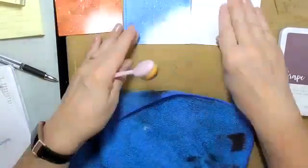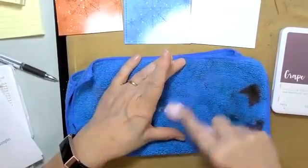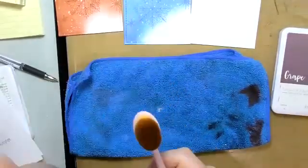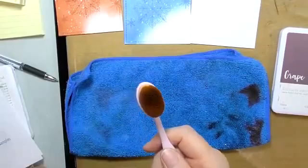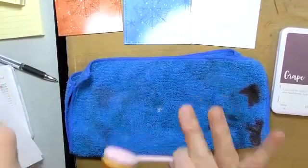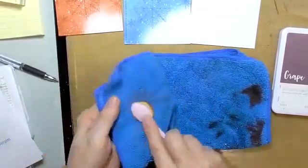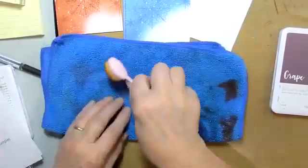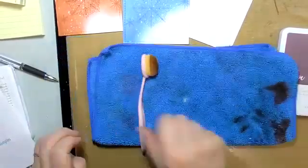These brushes are washable. As soon as I'm done inking something, I just wipe them on my cloth to get the wet ink off. Every once in a while, throw them in a sieve, pour a little dish soap over them, and rinse with warm water — not hot. Then dab out the extra water and leave them to dry overnight.